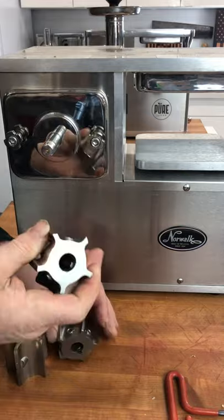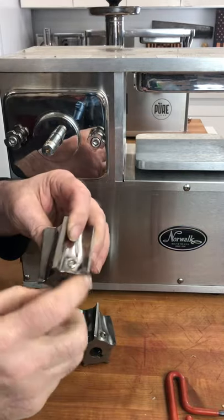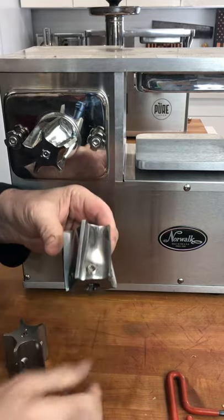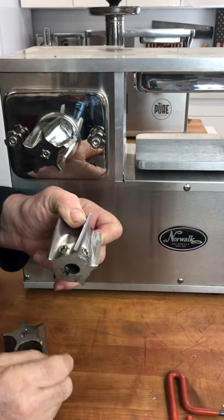Then there's another group of Norwalks that have two set screws at the back of the cutter. And then there's yet one more Norwalk cutter where there are three set screws at the back of the cutter.